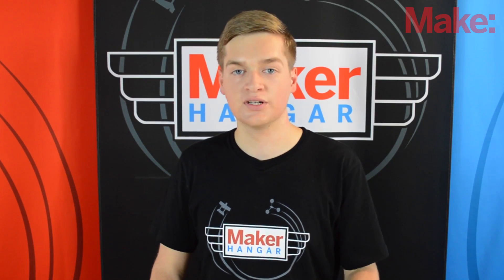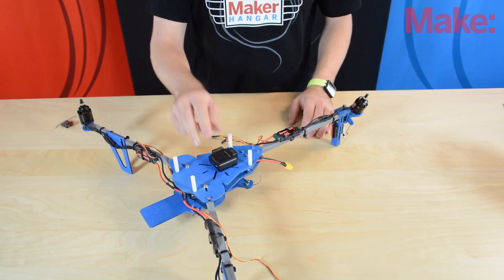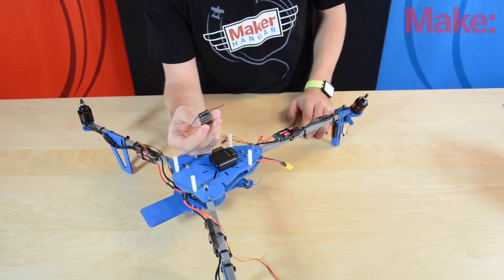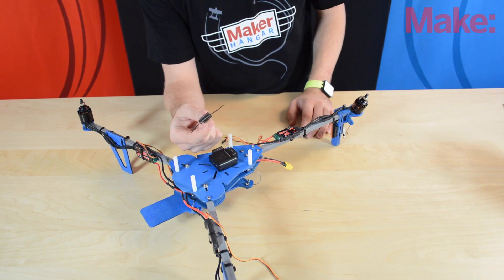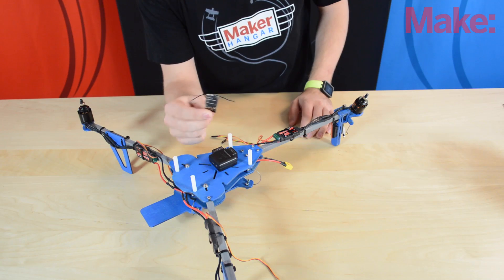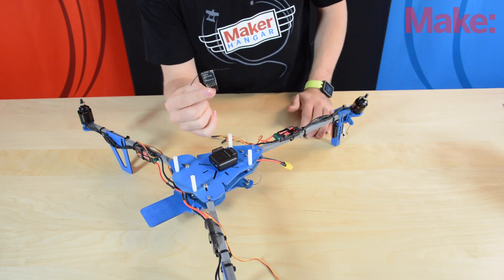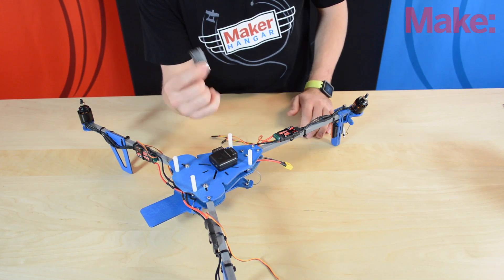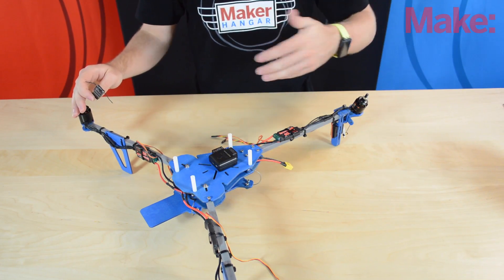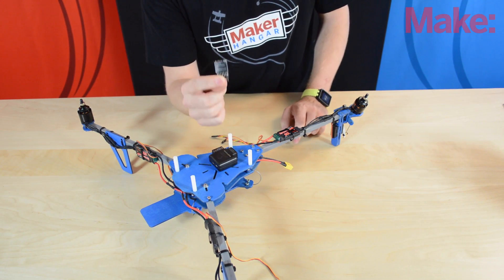When programming and testing, the motors will spin, so it's very important that you take the propellers off your tricopter. Now that I've mounted the flight controller board, we can plug in the receiver — I'm using a Lemon RX, which is a DSM-2 receiver. Before plugging in all the wires, we need to make sure the motors and ESCs know the extents of the throttle. We do that by plugging them into the throttle spot of the receiver one at a time — but first we have to bind the receiver.